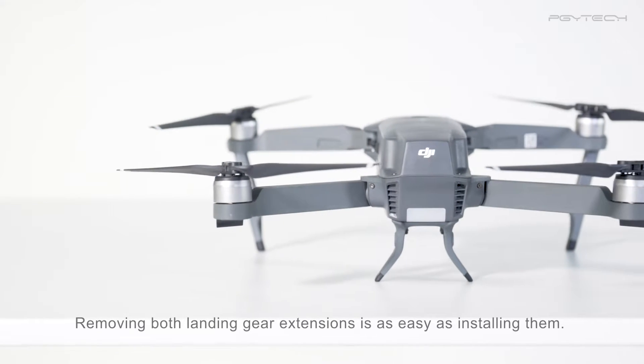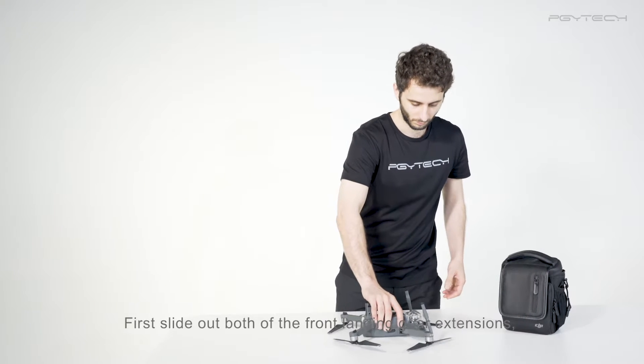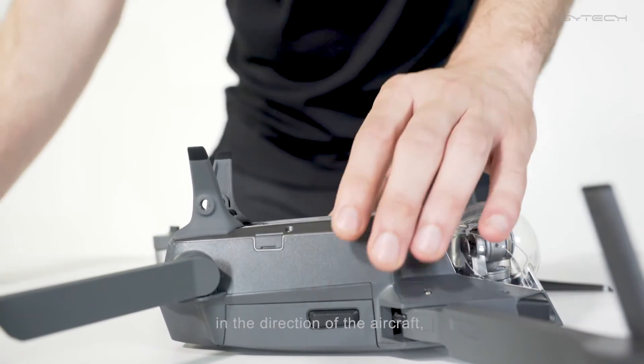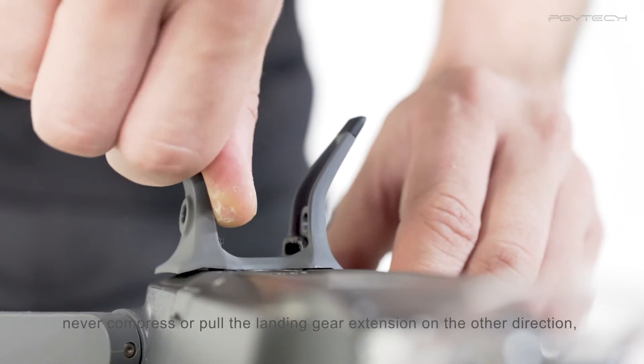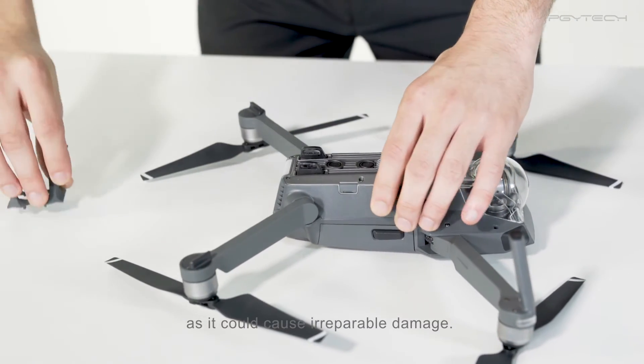Removing both landing gear extensions is as easy as installing them. First, slide out both of the front landing gear extensions, and then proceed to remove the back one by twisting it in the direction of the aircraft. Never compress or pull the landing gear extensions in the other direction as it can cause irreparable damage.